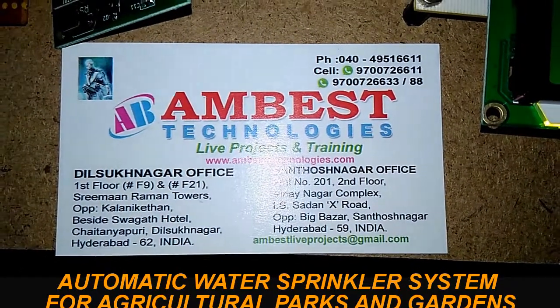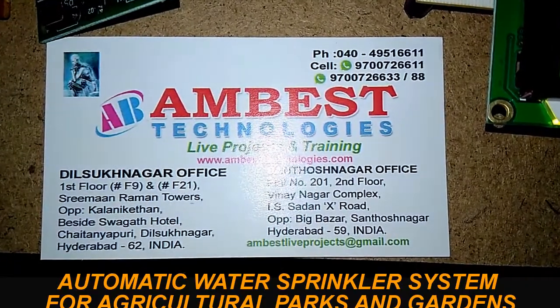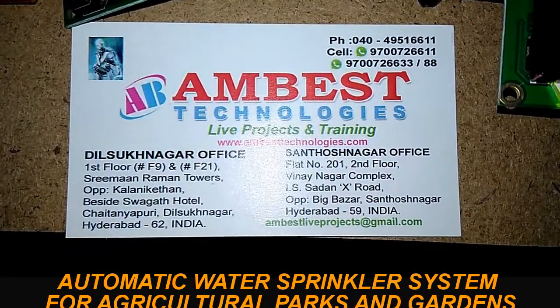Welcome to Ambash Technologies. Today we are going to see an automatic water sprinkler system for agriculture fields and garden areas.